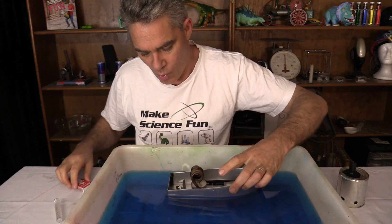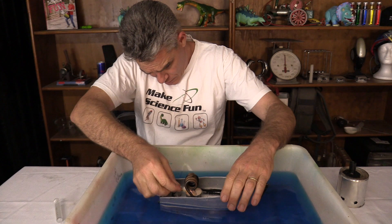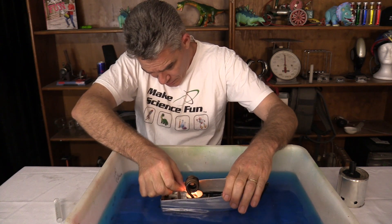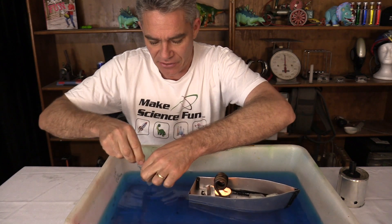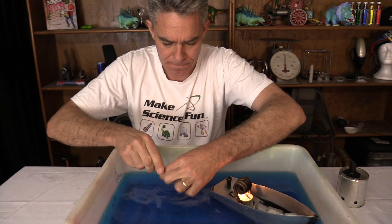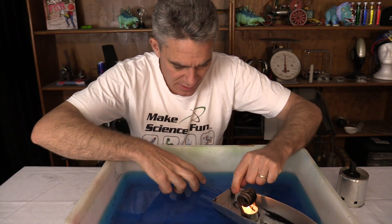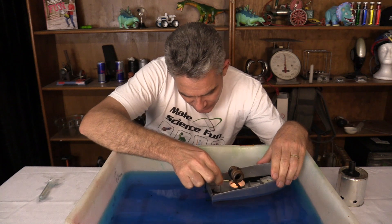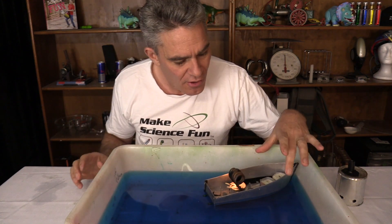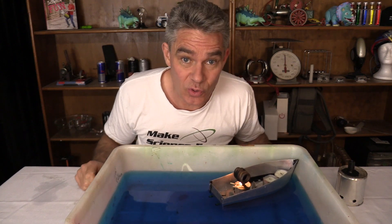I'm going to pop it in the water and light the candle like so. That will start heating up the copper pipe. At the moment there's nothing but air in the copper pipe so there are a few little air bubbles coming out, but what's really important is to actually fill up the copper pipe with water. So I've got this syringe and I'm going to squirt water into the copper pipe. That water in the copper pipe is going to be heating up, so it won't take long for this to go. Once I show you it here working, I'll show you the footage from school.